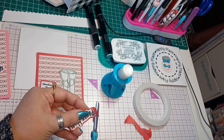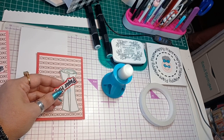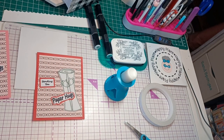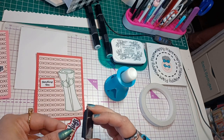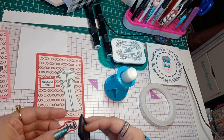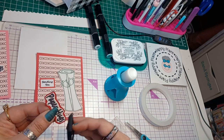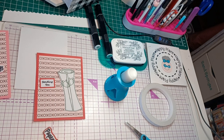I love to fussy cut. All right, so there's 'paper hugs.' I just want to go around this to make it stand out even more. Because red is such a dark color, I could use a darker red, but it probably wouldn't do exactly what I need it to do, so I'm just going to use black and it'll work just fine.